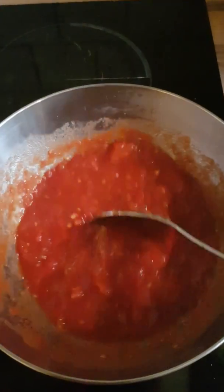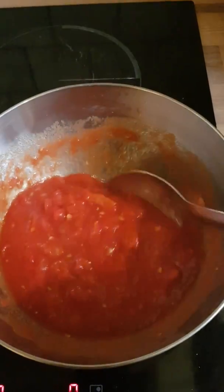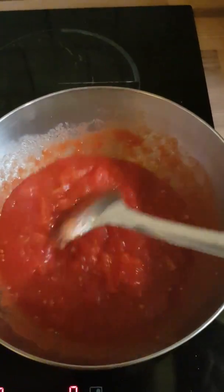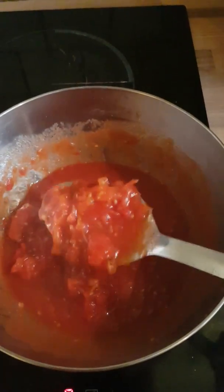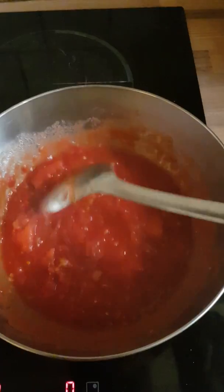Here is the tomatoes and pepper — I have mashed them and this is how it looks. I didn't make it too smooth; it's better this way.